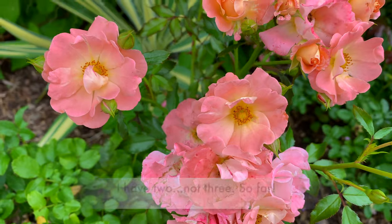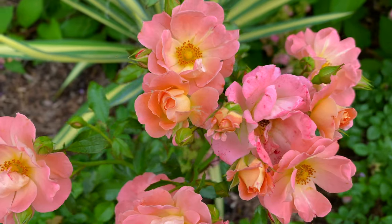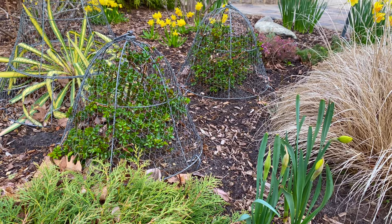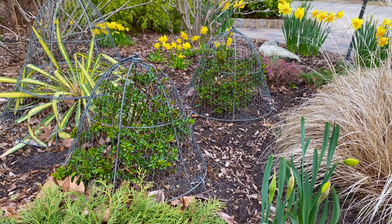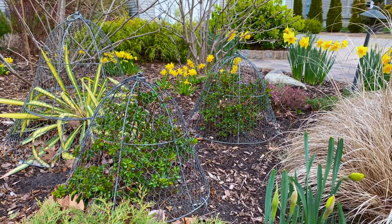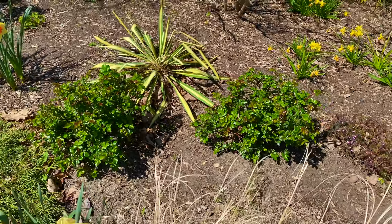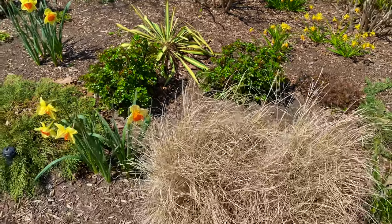I have three peach drift roses so far in my garden — I say so far because I'm planning on adding more this year. Drift roses are not deer or rabbit proof, so even with thorns they can be eaten. I protected mine in winter with chicken wire cloches, which work great, and now that the cloches are removed I plan on regularly applying rabbit repellents around the plants.